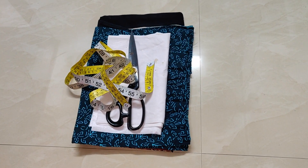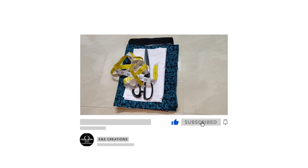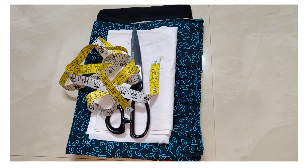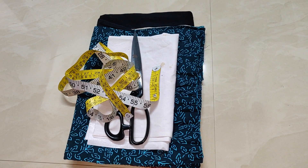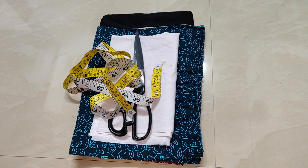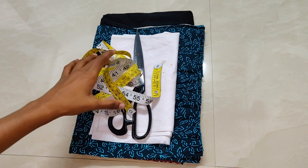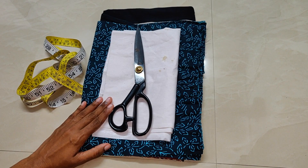Today we will do a video about making a fabric bag. We are aware that we will share this video. So we will do a fabric bag for this video.